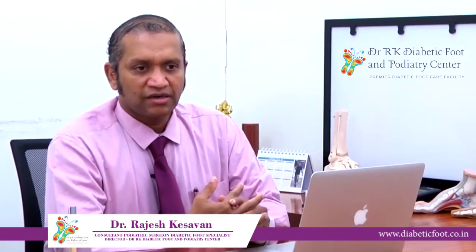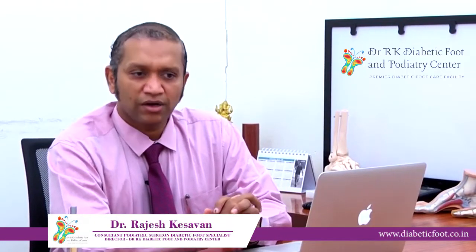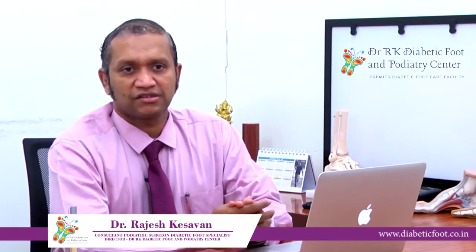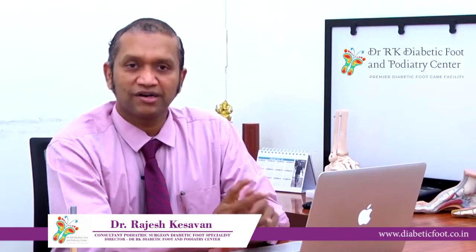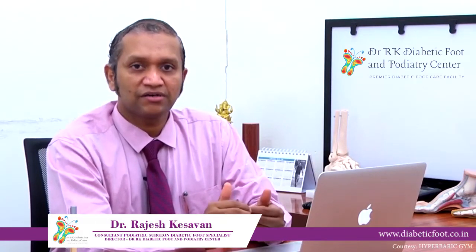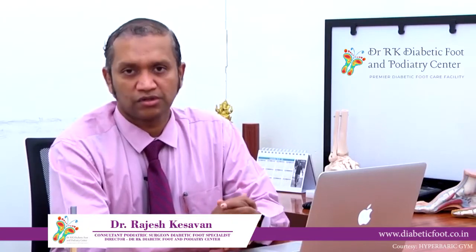We recently published an article in a very famous journal called Free Radical Biology and Medicine, where we looked at how hyperbaric oxygen therapy helps in healing diabetic foot wounds. What we observed is that it stimulates something called NRF2 in your bloodstream and helps in increasing what is called angiogenesis — it increases blood vessel formation in the foot. That helps in bringing more nutrition to the wound and helps in healing these wounds faster.